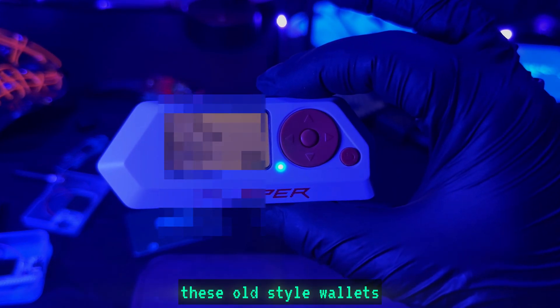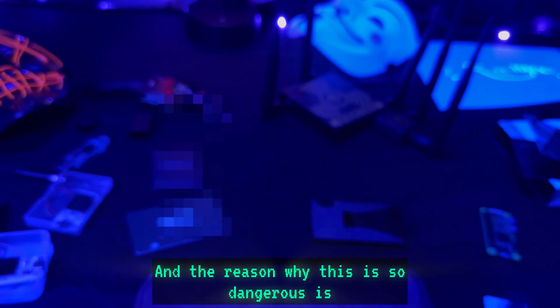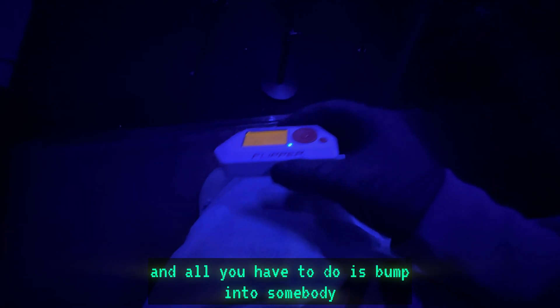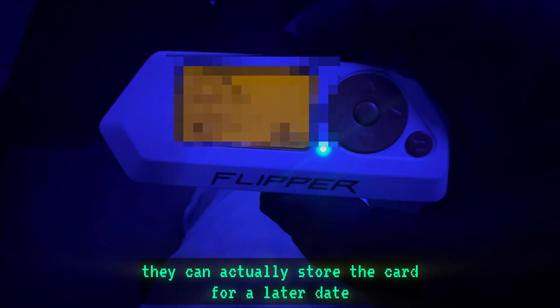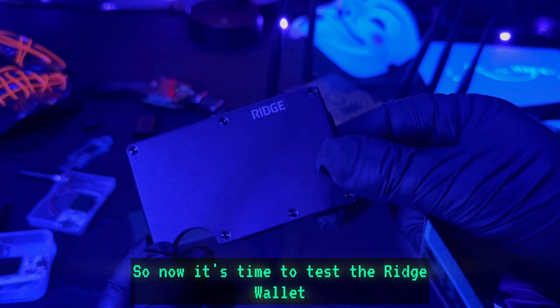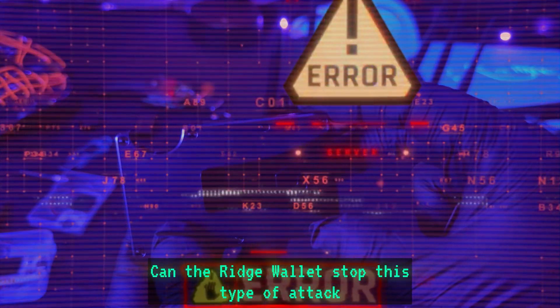The reason why this is so dangerous is that let's say you're walking around with your wallet in your pocket — all someone has to do is bump into you with this type of device and they have your information. They can actually store the card for a later date. So now it's time to test the Ridge wallet — can it stop this type of attack?